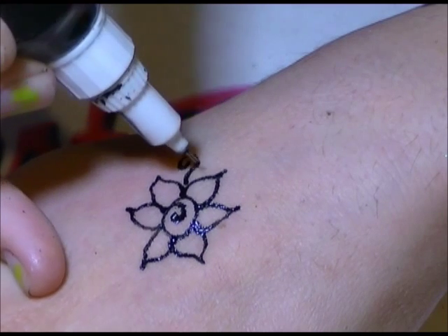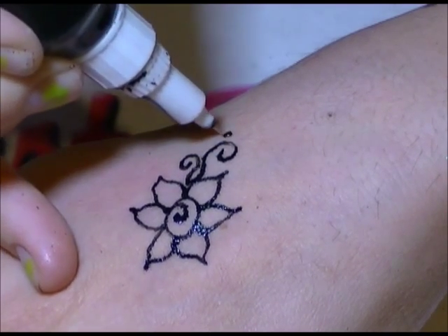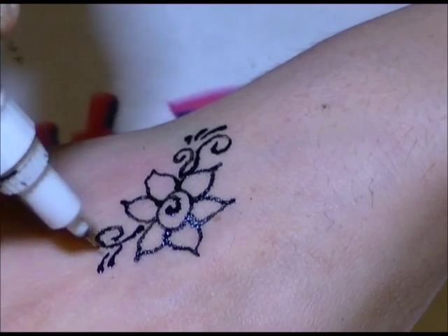You can do little swirls with it, teardrops, and henna designs. When you're using it with the colorini or the body glue it'll be a nice long-lasting tattoo. So it's pretty awesome.